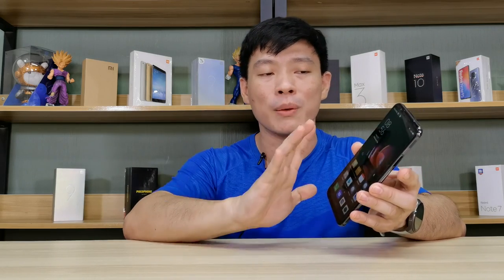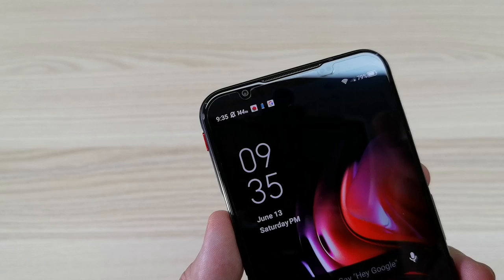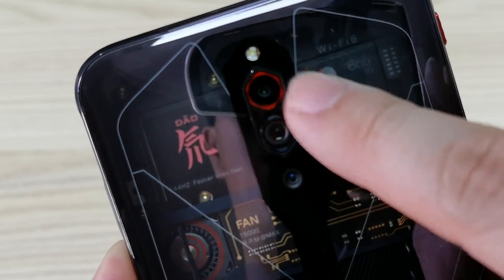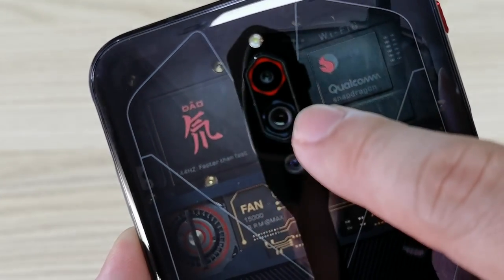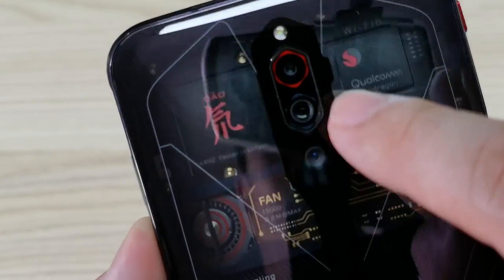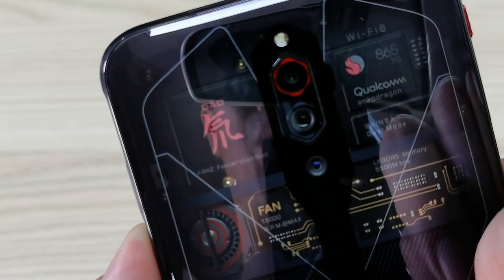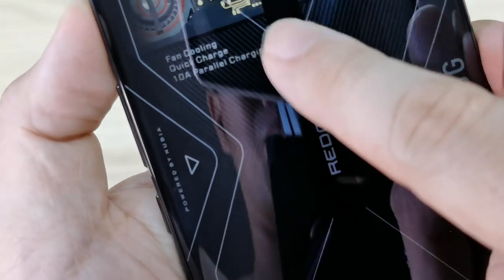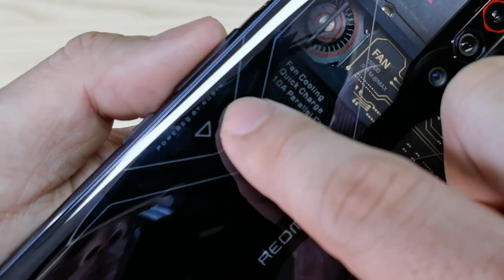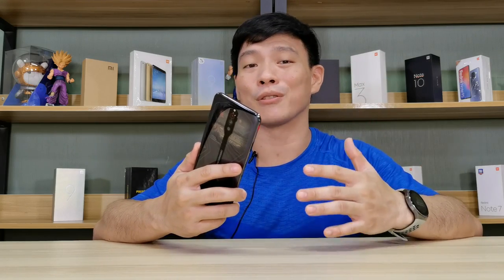On top of the screen is the 8-megapixel front selfie camera. At the back we have a triple camera setup: a 64MP wide sensor, an 8MP ultra-wide sensor, and a 2MP macro lens. On top there's an LED light, and the Red Magic lit logo at the back just feels really good to have.